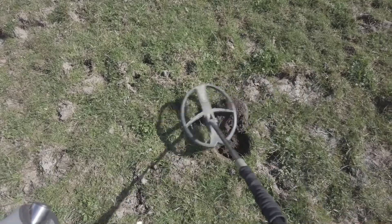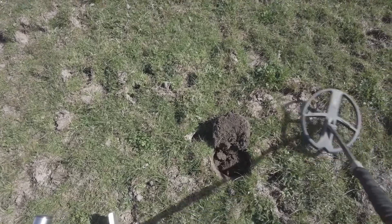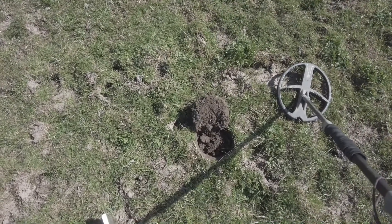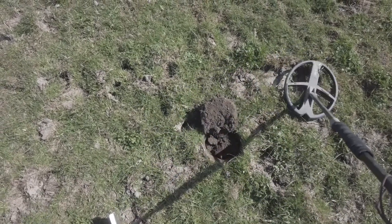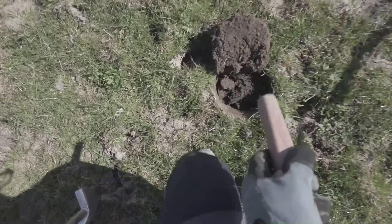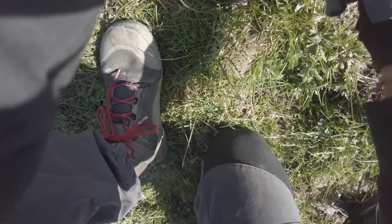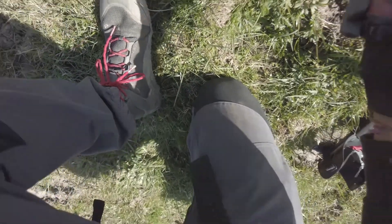Right, going to try another one. That's giving me 90, XY screen is quite straight. Let's change to 17 again — sounds a bit higher, XY screen is pretty much the same. Let's get a pinpoint around and see what it is. One of these days it'll be something good — probably not today. It's falling out — just a bit of crap.